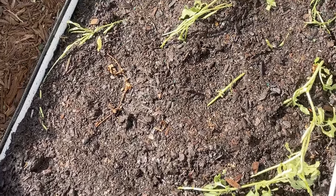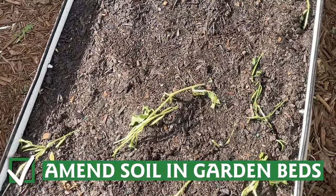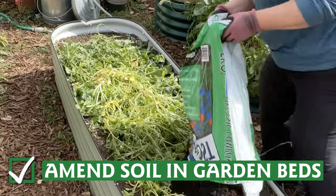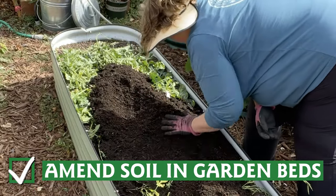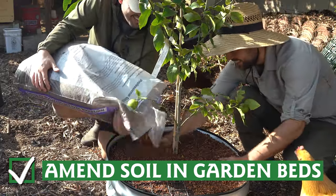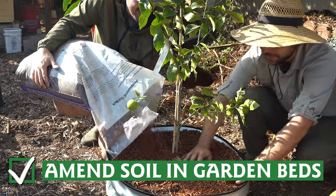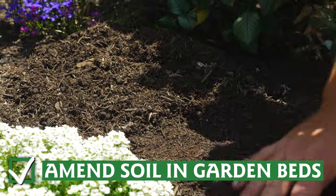Your garden beds may look bare, but there is life lingering beneath the soil. Now is a great time to amend your garden soil for spring planting. Adding a few inches of compost to the top of your soil can help to retain more of winter's moisture, and it's a job well done once spring truly arrives. This task can be done at any time, but it's easiest when nothing is actively growing in your beds.